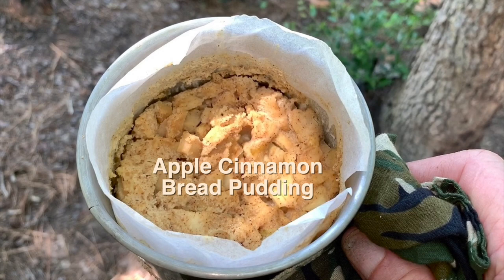Many mug cake variations are possible. This one is apple bread pudding.